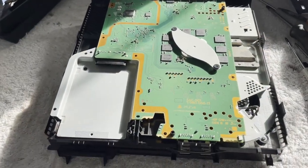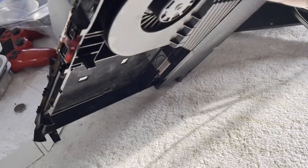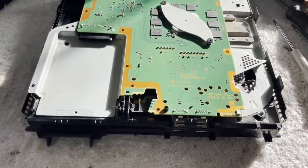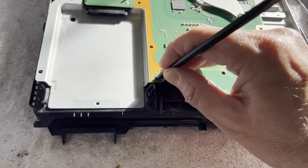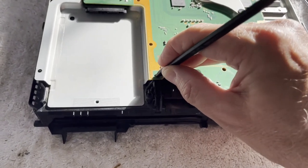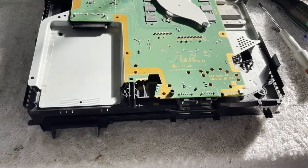I've changed out the battery — we've got a good battery in there. I don't have the hard drive in it, I don't have the Blu-ray drive in it. It shouldn't need those just to turn on. What's going to happen? Nothing. She's still brain dead — does absolutely nothing.